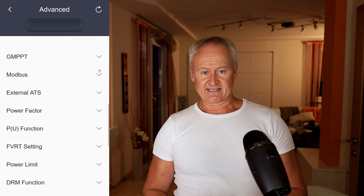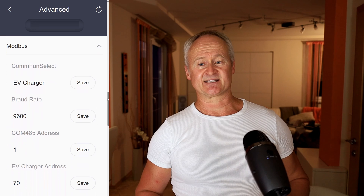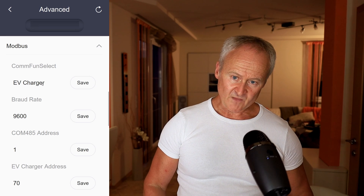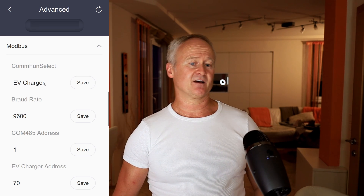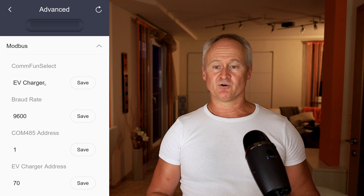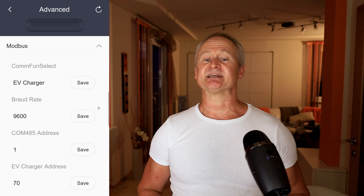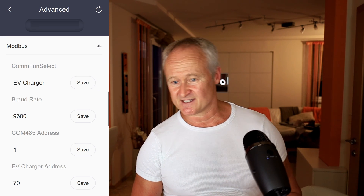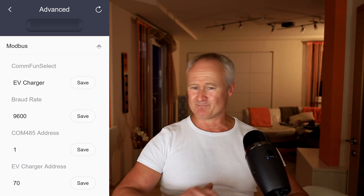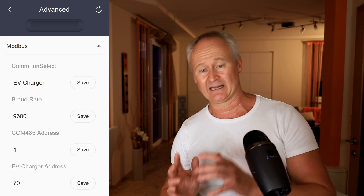With the ModeBus function, you define the communication parameters for the Solax X3 Hybrid Inverter when it interacts with other smart devices. For instance, it can communicate with a compatible wallbox, a power controller for surplus control, or the new Adapter Box Generation 2. These are all topics for which I will create separate videos, because the Solax X3 Hybrid Inverter offers incredible possibilities and there is so much to discuss.